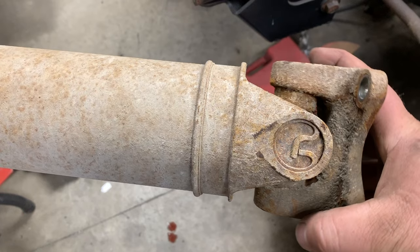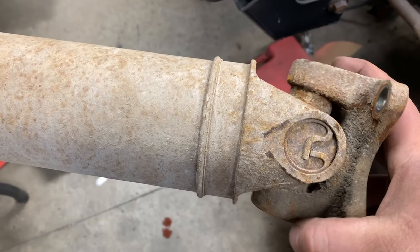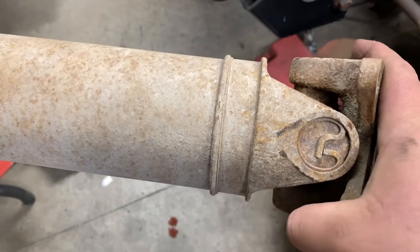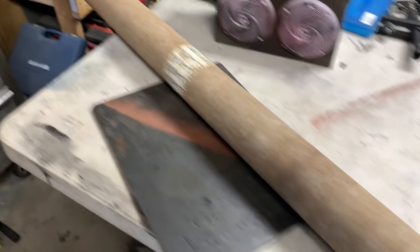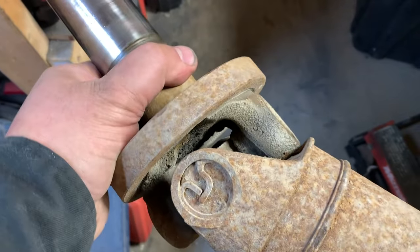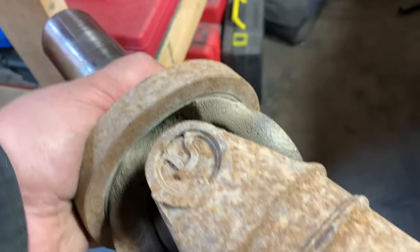You want to physically feel the u-joints. This one here has a rough spot — it still moves freely, but the u-joints are definitely worn. I could feel a bad spot right there. This one here moves good, but this one here is no good. Moving to the front, it actually feels really good.